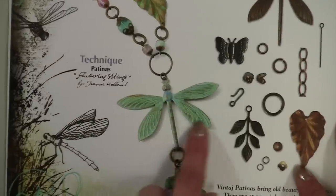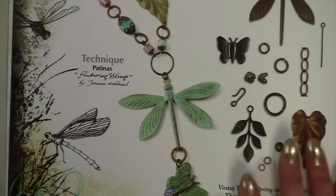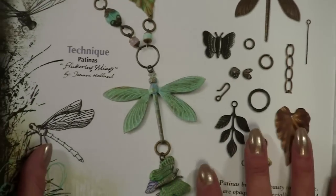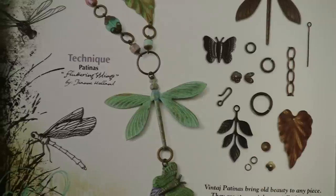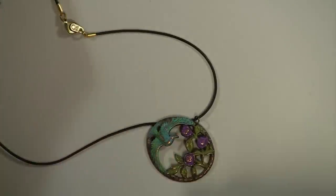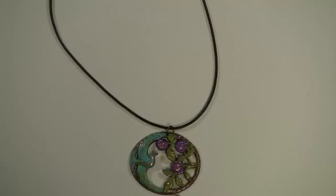This is what we're going to concentrate on today — this particular technique — and it's on page three of this wonderful book that I mentioned in the first video. In the first video, we learned how to emboss blanks using the Cuddlebug and embossing folders, and in this video we're going to be using patinas on a piece of purchased vintage metal, and we're going to be making this necklace.